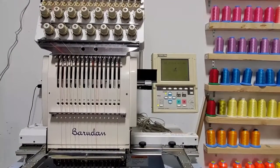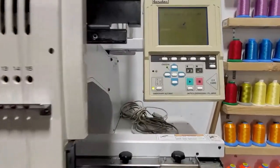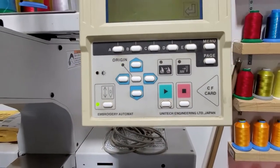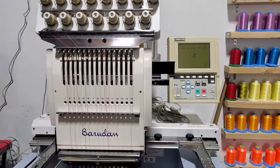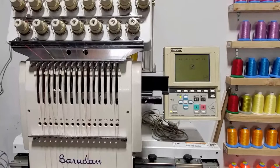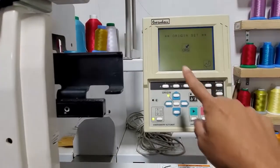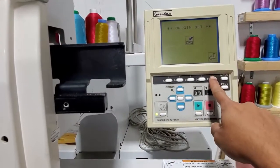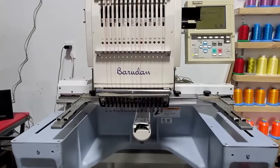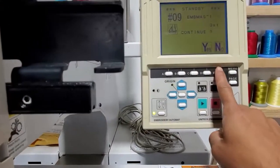We're going to talk about the Barudan single-head 15-color embroidery machine, the automat series. Any automator that has the CF card reader can load embroidery designs into the machine with a CF card. When the machine starts up, it shows a startup screen and you hit enter. The machine moves automatically to zero level and asks if you want to use the previous image.